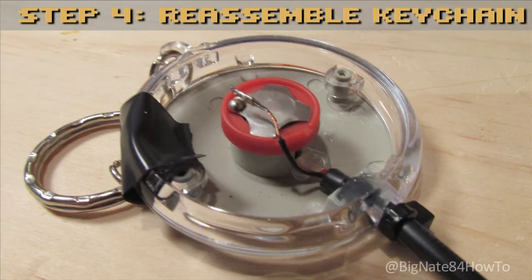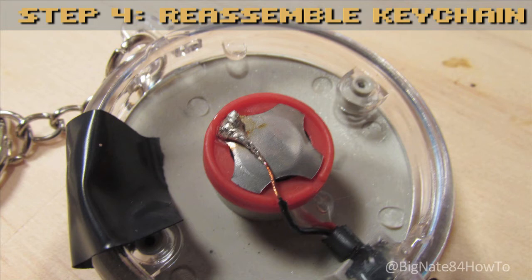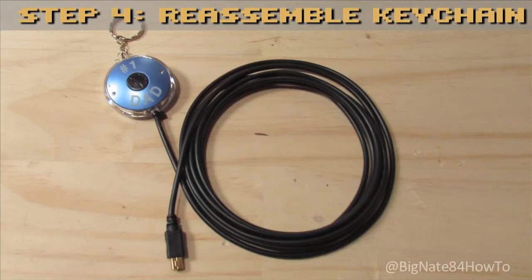Step 4: Reassemble the keychain. Place the batteries back into their housing the same way you found them. In this example, the positive terminal should be facing down. Place the red plastic ring back on top of the battery housing. Place the detent on top of the red plastic ring. Bend the black wire so that it is in place and ready to be soldered. Solder the black wire to the detent so that over time the wire maintains a good connection. Place the cover and button back on top of the frame. Fasten the screws into place.